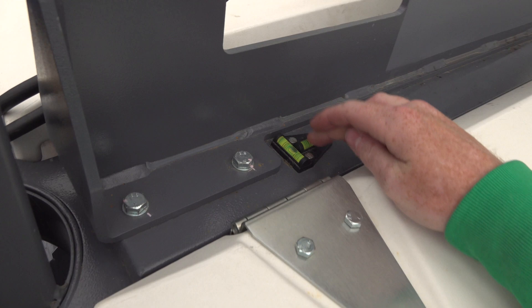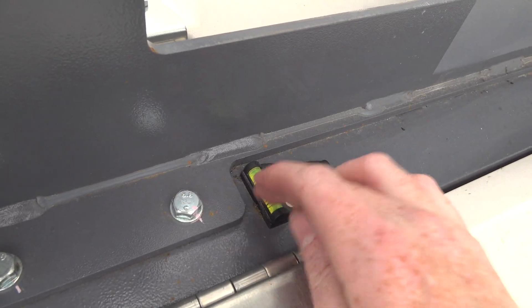Before raising the mast, make sure all the outriggers are deployed and your level is correct — check that it's centered both forward and back, and left and right.